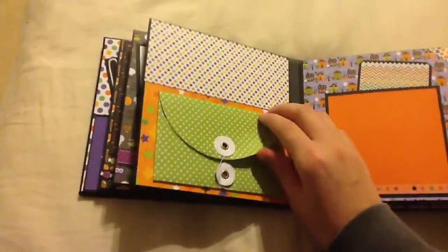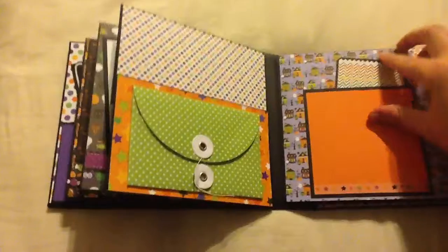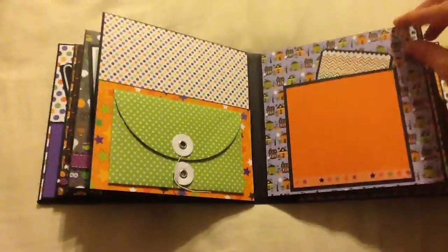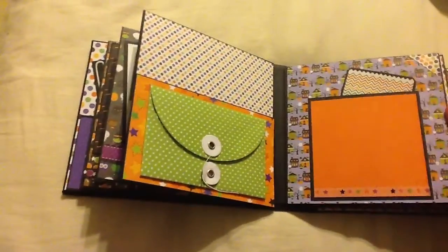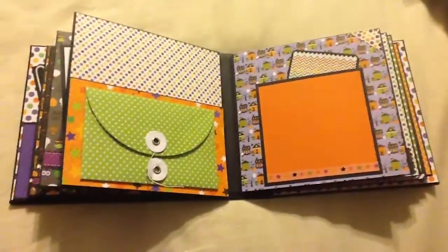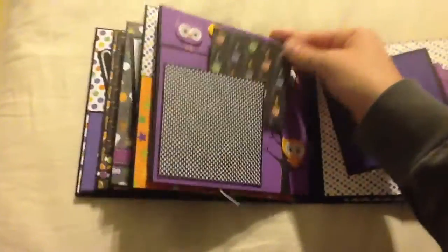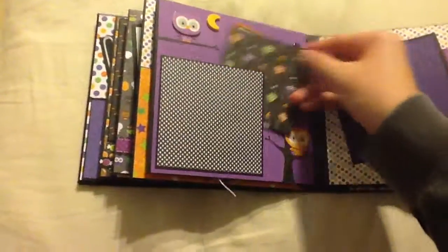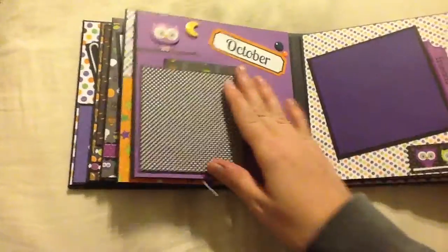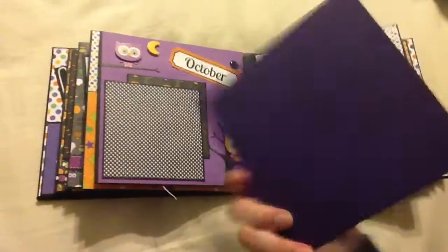And then I have this little envelope — it's empty, but she can place whatever she wants in there. I've got this one, and then just a little journaling card in there. I really like this Doodlebug paper, so cute. And then I've got this photo mat, and then this one, and then this one — I've got this little slide-out so she can put two photos if she wants. Another one says 'friends,' and then this photo mat.